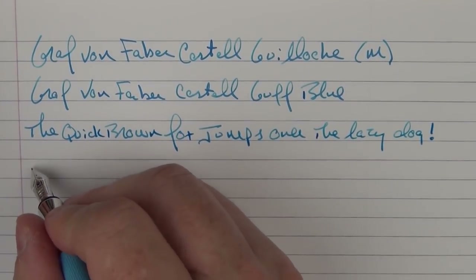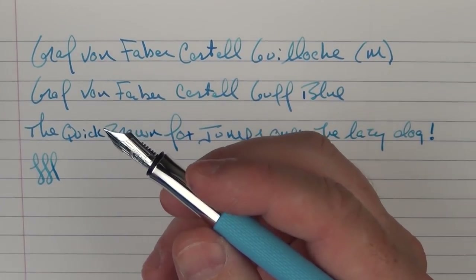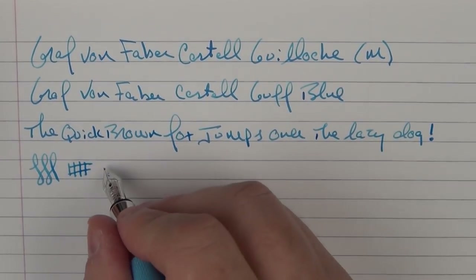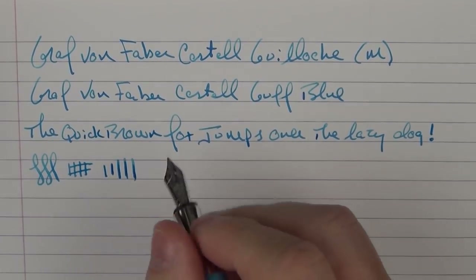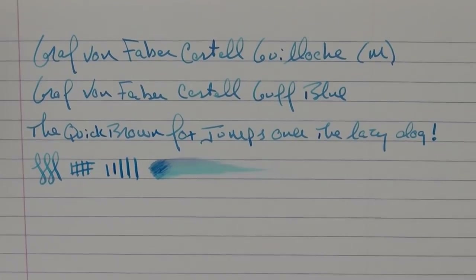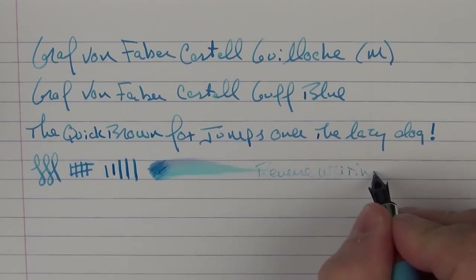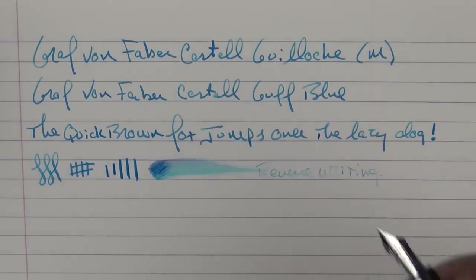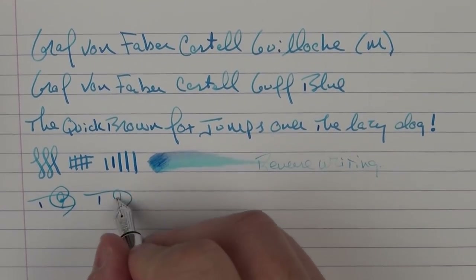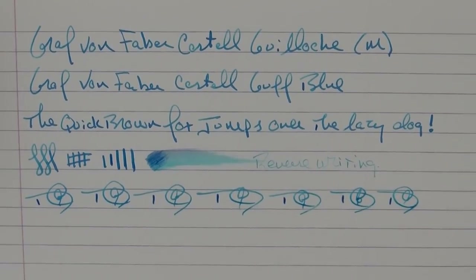Faber-Castell makes outstanding nibs — their steel nibs are some of my favorites, and this gold nib is no exception. It's fairly smooth with very little feedback and provides a very nice writing experience. You can get a little bit of line variation out of this gold nib. In regard to ink flow, this medium nib is rather generous. Reverse writing produces an extra-extra fine line and is not super scratchy. For fast writing, the feed has no issues keeping up whatsoever.